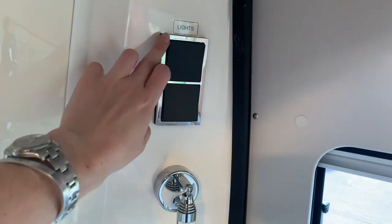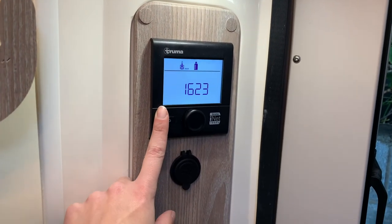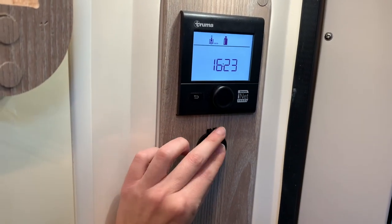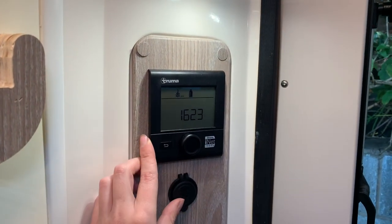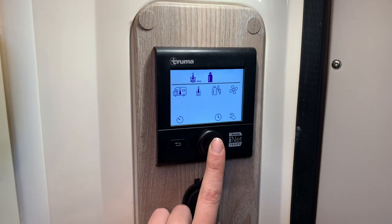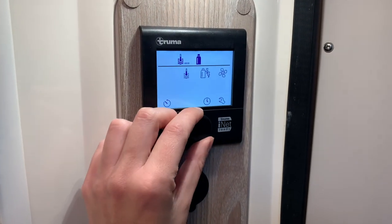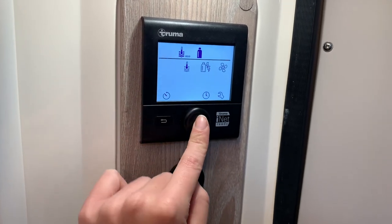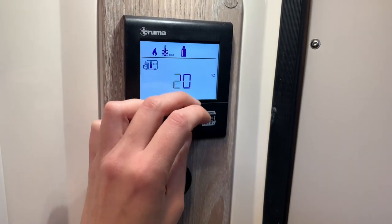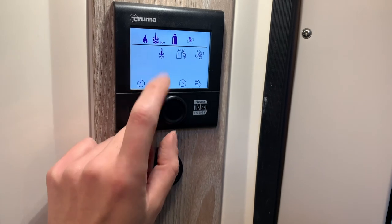On the driver's side in the rear corner you'll find the controls for the Truma Combi boiler, and just below that are two USB sockets that run off the leisure battery. To operate the heating or hot water, press the middle button and the panel comes alive. This controls temperature settings inside the vehicle. Rotate to select — at the moment it's off. To turn the heating on, select an ambient temperature and press enter to confirm.